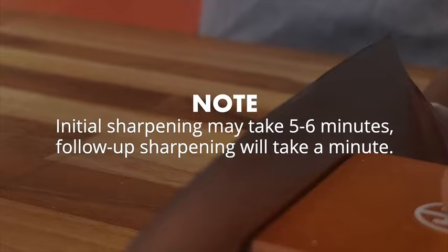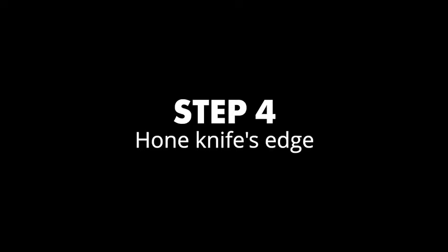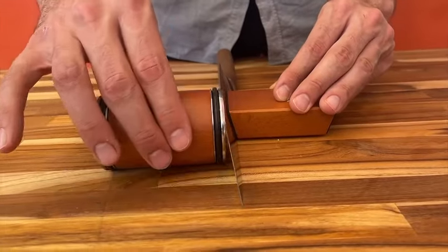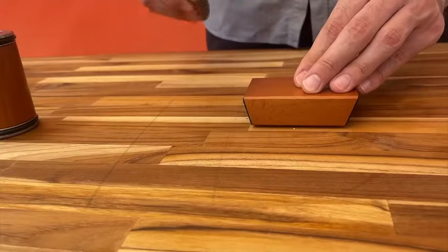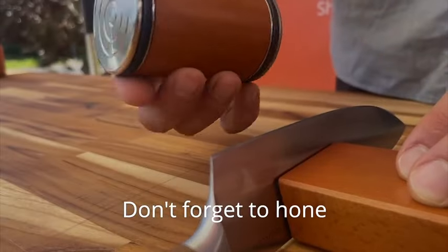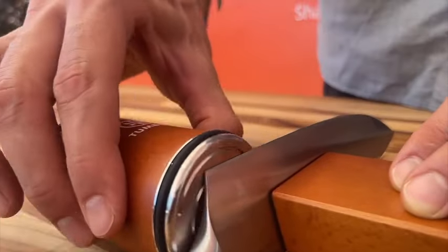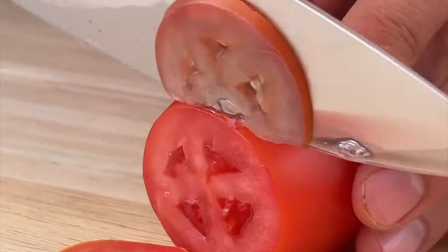The knife sharpener kit provides versatility with two sharpening angles — 15 and 20 degrees. Choose the angle that suits your knife type and sharpen with confidence. The Tumbler Rolling Knife Sharpener is designed to accommodate various kitchen knives, ensuring that your entire collection receives the professional-grade sharpening it deserves. Invest in the Tumbler Rolling Knife Sharpener for a reliable and efficient way to keep your kitchen blades in top-notch condition.